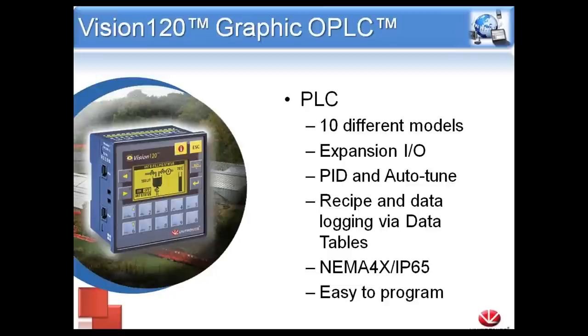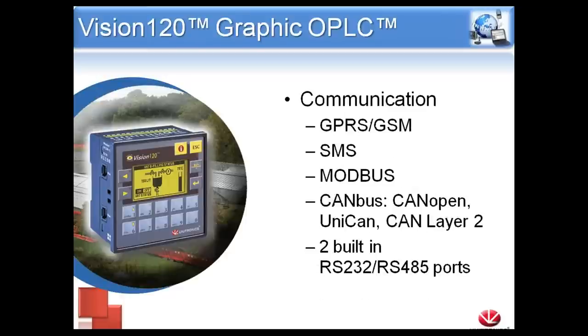The Vision 120 is compatible with Expansion I/O. So even though it does have some onboard I/O, if you outgrow those and need to add more, we can always add the EXA2X. For a small controller, it also has PID as well as autotune for temperature control. It has recipe and data logging capabilities via the data tables. We have 120 kilobytes of internal memory to store recipes and use as a small data logging cache. It is NEMA 4X or IP65, and easy to program.